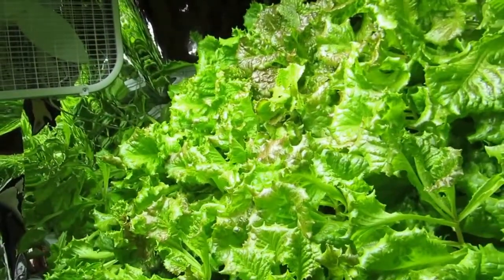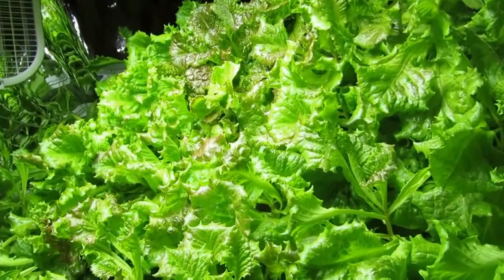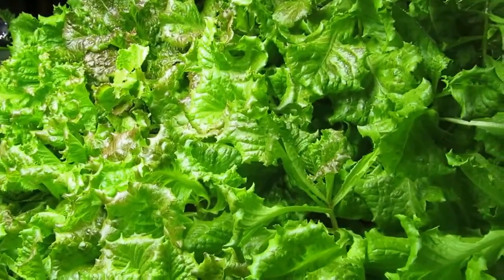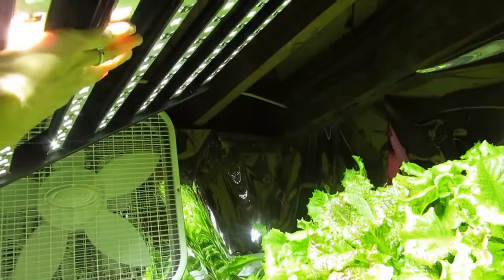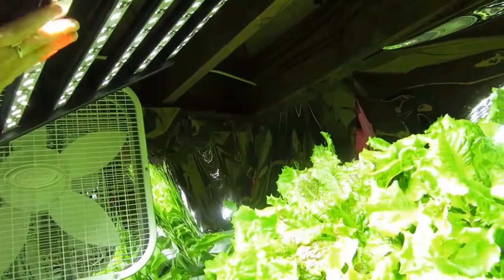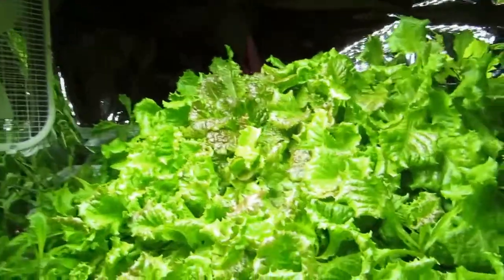A couple things about the LED lights that I am really happy about is the energy savings from not having to cool and vent the air out as much, not having to run as many fans. These lights are actually so cool that I am able to touch them and they are not hot to the touch at all. And I can work underneath of them for extended periods of time and not get burned.